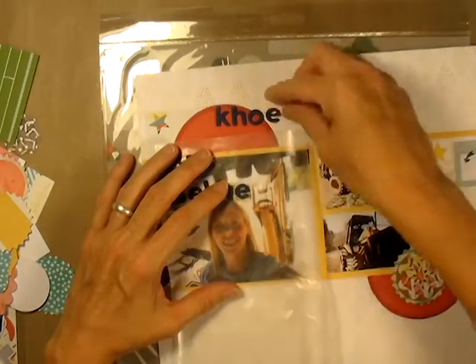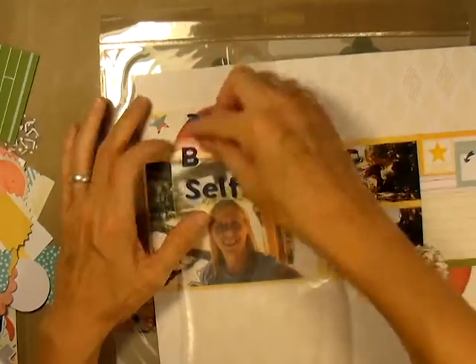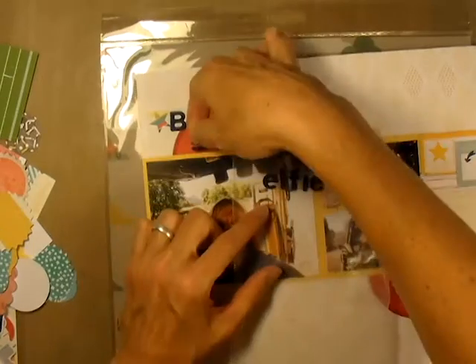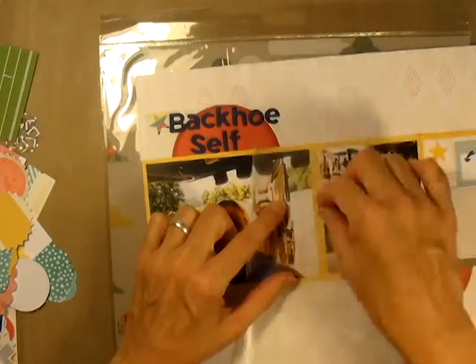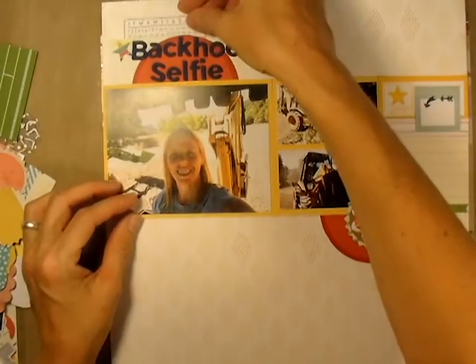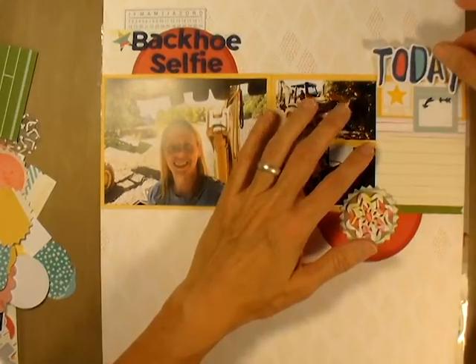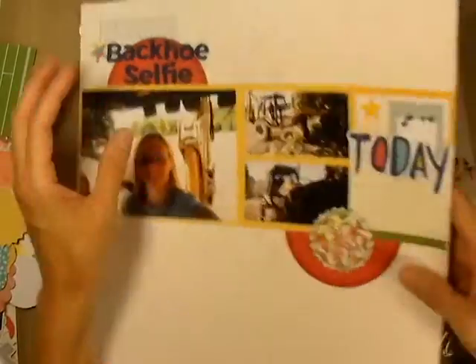I had placed the word 'today' but I didn't want it to stand out as the title, so I'm moving it to another location. I'm spelling out the title and I'm kind of glad to have a title with the word 'selfie' in it — it's something in our lexicon now that will probably be very dated in the future and give someone a chuckle when they read it. I decided to put 'today' and kind of start my journaling off with that big word.